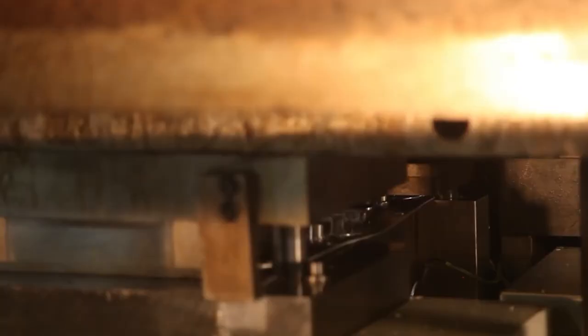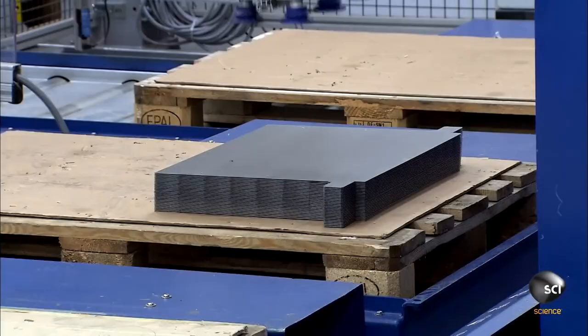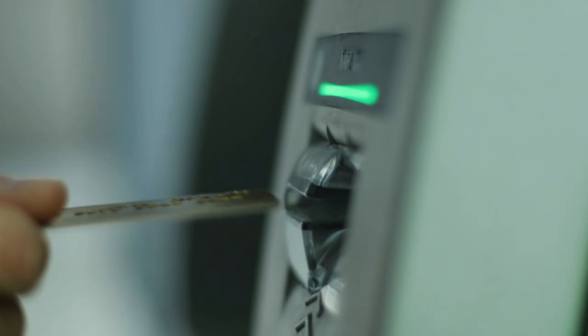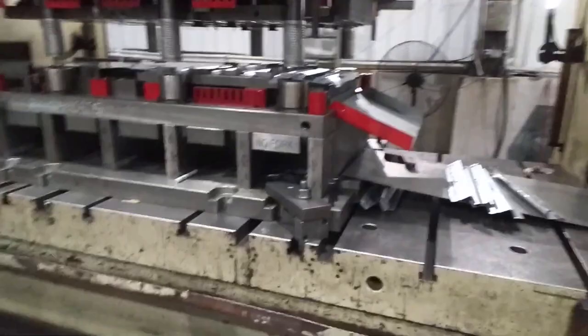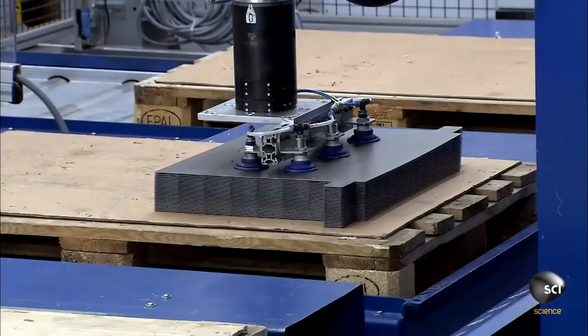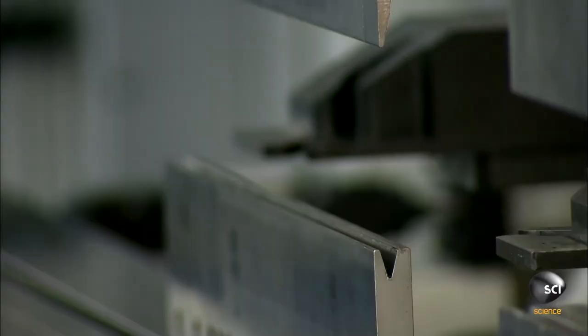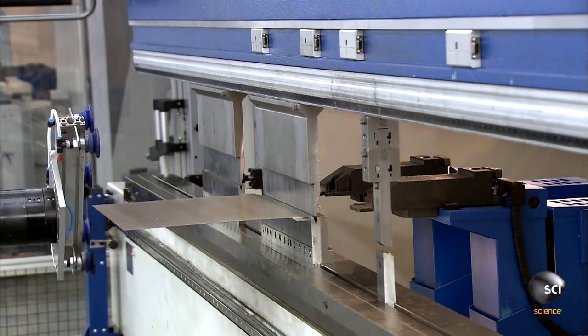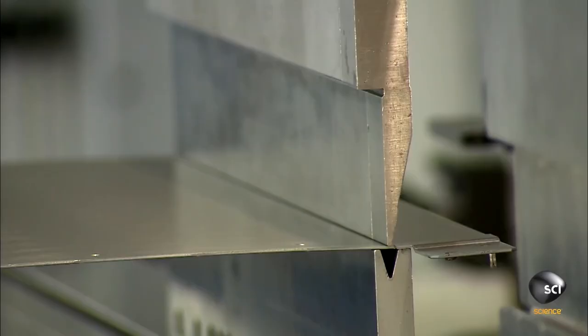The simpler parts are stamped with a die in the press, and then, with the help of a robot, these cut pieces are loaded into a fully automated computer-guided bending press. In the next step, the press stamps the simpler parts with a die, and after that, the robot loads the pieces into the bending press, which bends each part into shape according to the requirement.